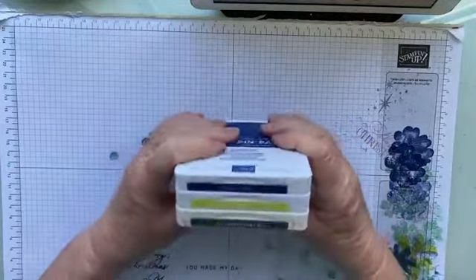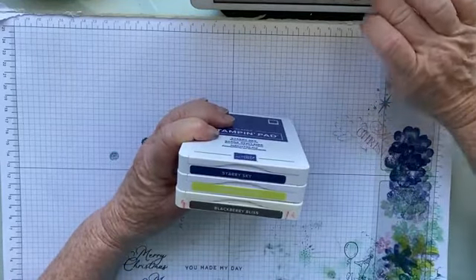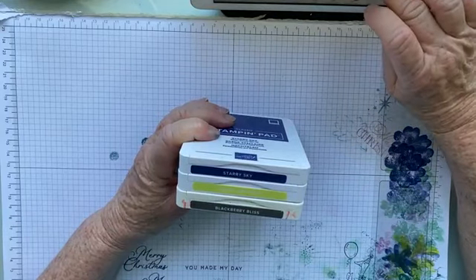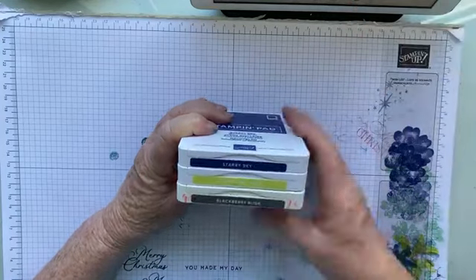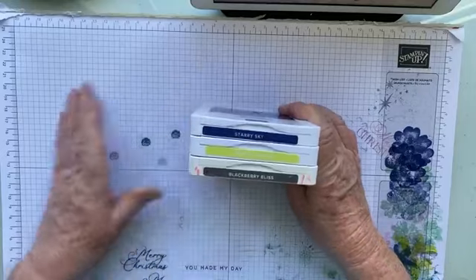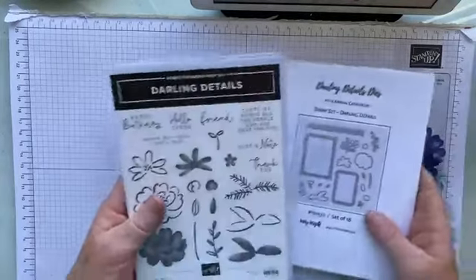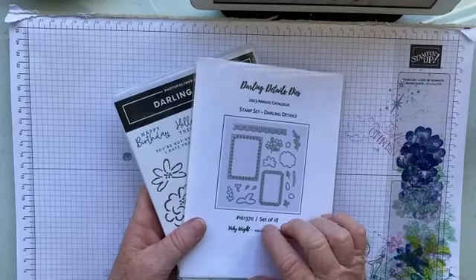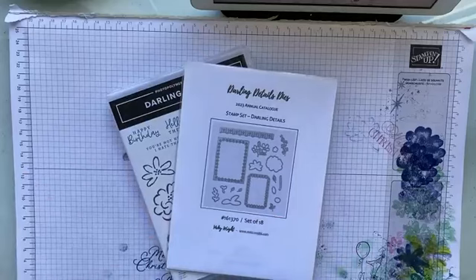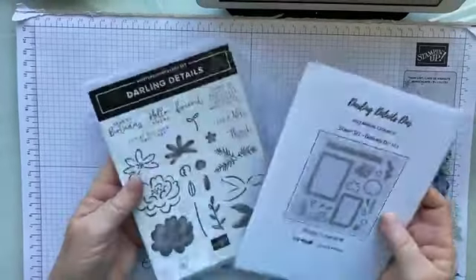I will be the first to admit that these colours are way out of my comfort zone, but it's always good to get out of your comfort zone and play — and I did pick these colours. With those colours, we're going to be playing with the Darling Detail Stamp Set and the Darling Detail Dies. This is a bundle in the annual catalogue, so that's what we're going to be playing with.